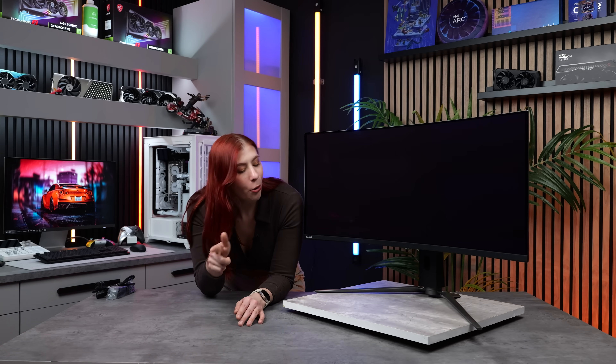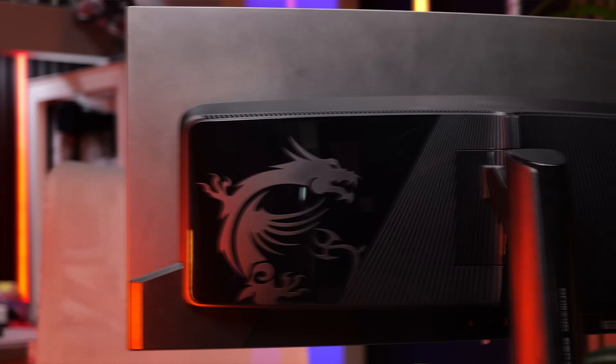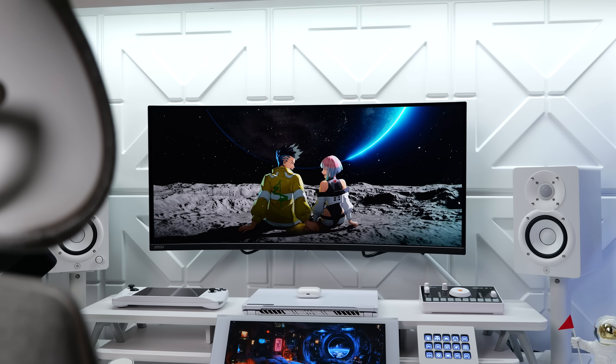Now that we've unboxed the monitor, let's go ahead and talk about the specs. This monitor is part of MSI's MAG lineup. This line is mainly focused around functionality, so you get all the essentials at a very reasonable price point without all the unnecessary extra stuff like fancy aesthetics.